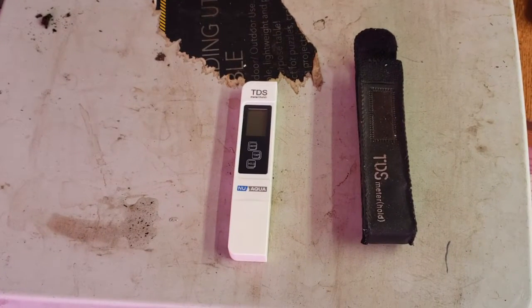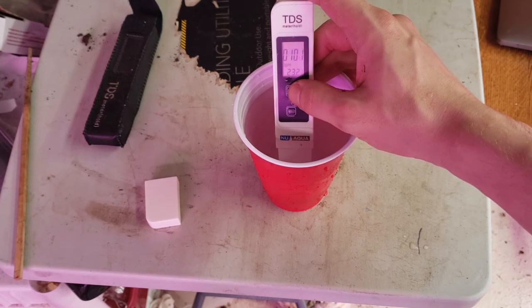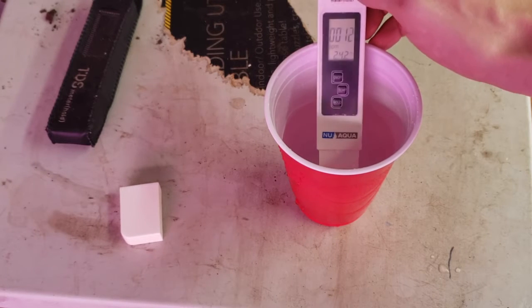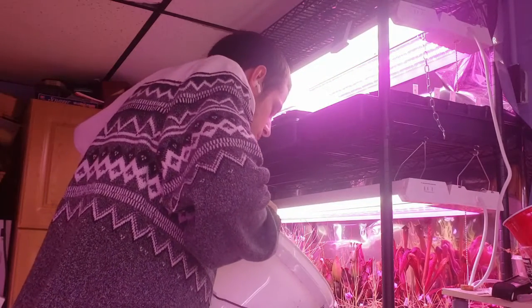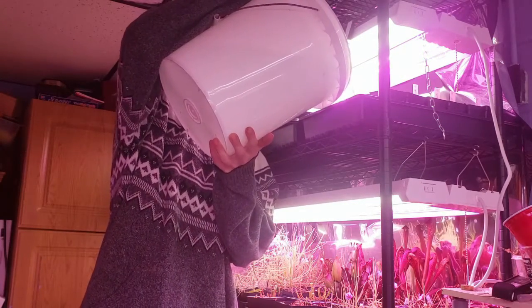Next up, water. First thing you need is a TDS meter like this — it measures the total dissolved solids in your water. You need water with under 100 parts per million of total dissolved solids for carnivorous plants. Here you can see my tap water comes in at around 100 parts per million, while my reverse osmosis filtered water clocks in at 12 parts per million. To water, I use the tray method — watering from the bottom of the pot, I fill trays one to two inches up the pot and refill once the trays dry but before the medium dries.